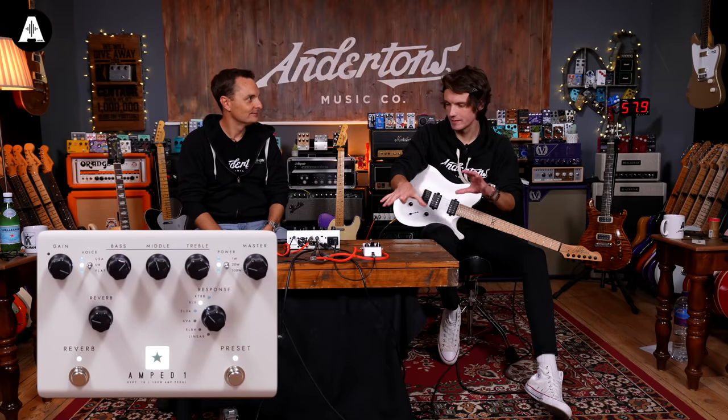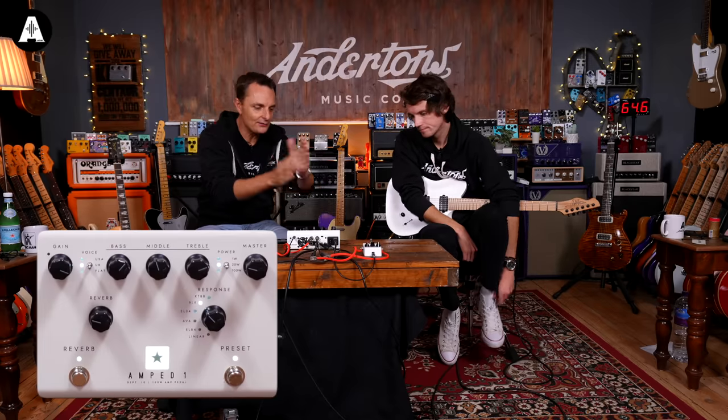It's really changing what the sort of gigging guitar player might choose to take to a gig. The conventional head or combo — now the lines are blurring between digital and analog kit. This is especially going to hit a good place in the market.